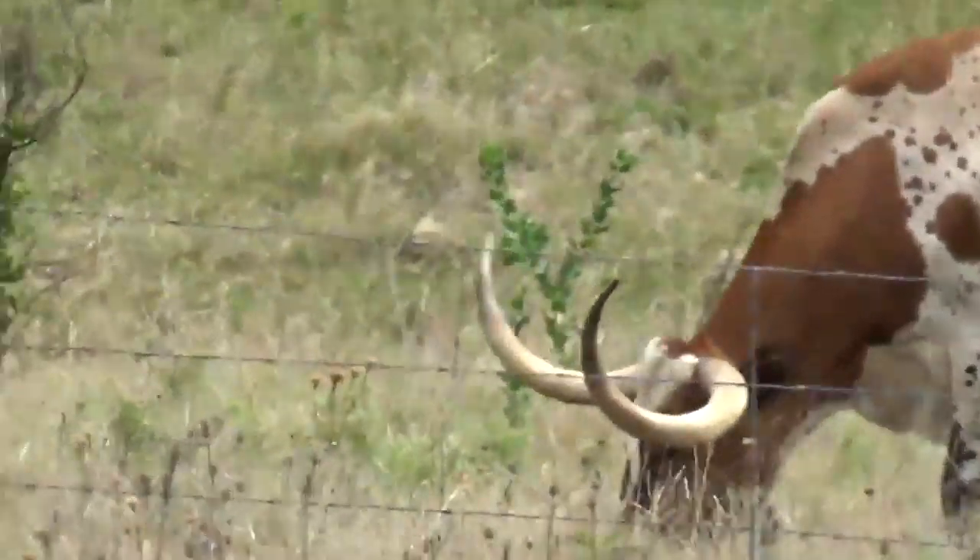When we're processing out these Longhorns, we need to make sure that we've got a butcher that is going to hang our meat for at least 31 days.